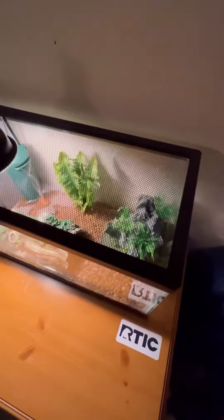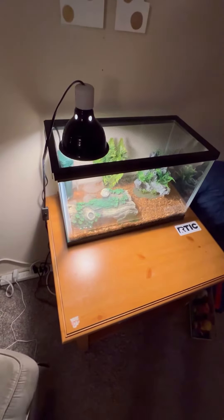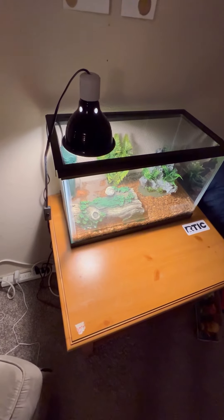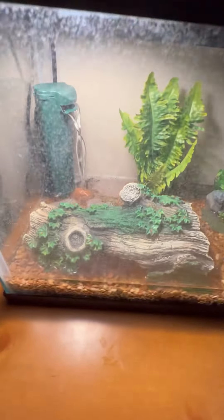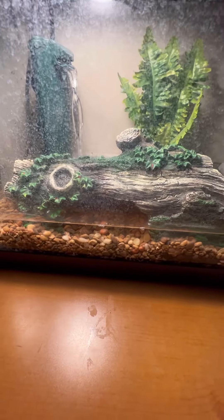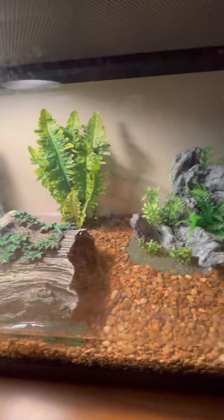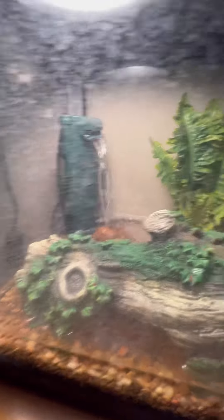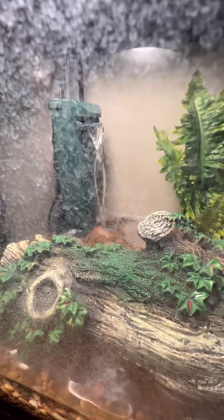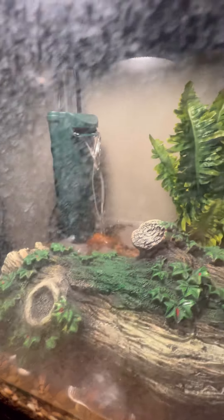This is pretty much the setup that I have. I currently live in an apartment so I can't really do much here, but I can still make videos as much as possible to give you all an insight and progress on my turtles. This is the filter that I have — thinking about setting up a natural wildlife setup around it.